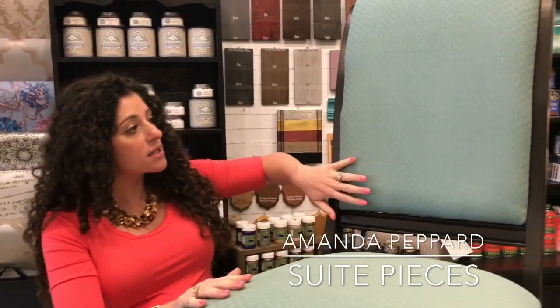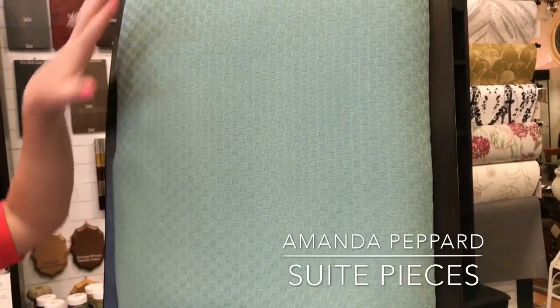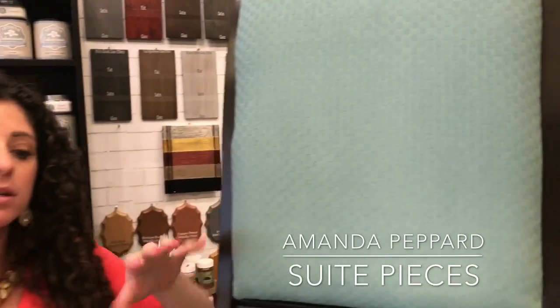It doesn't feel crunchy or like it's gonna crack. You can see there was a texture in the actual fabric — all these little squares — you can still see that through the paint. So the key with this is to water down your paint and think of it more like you're dyeing all of these fibers.